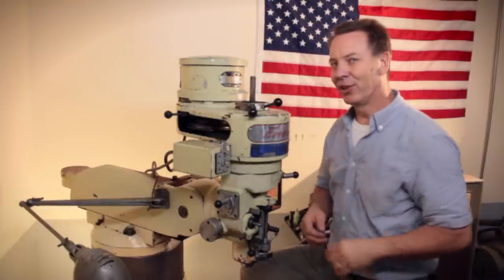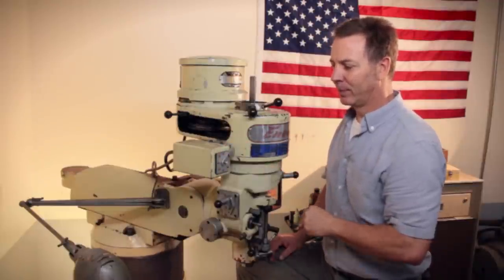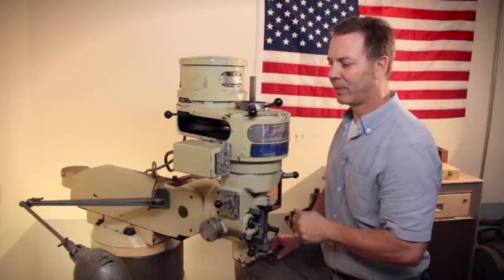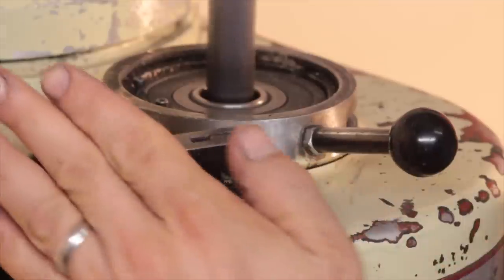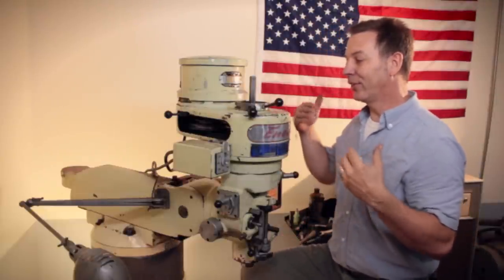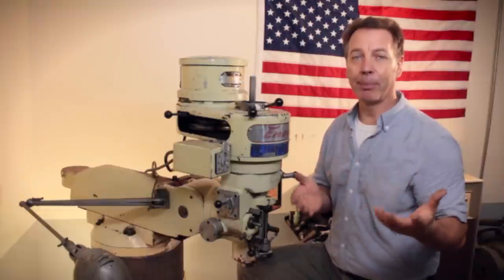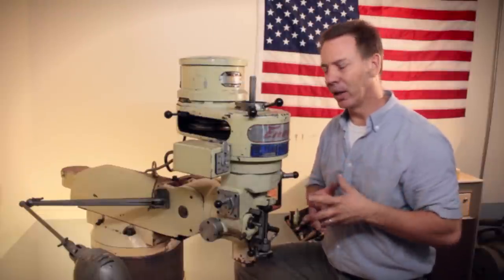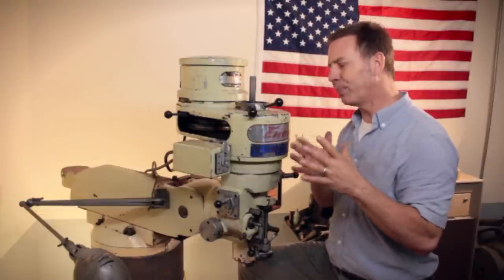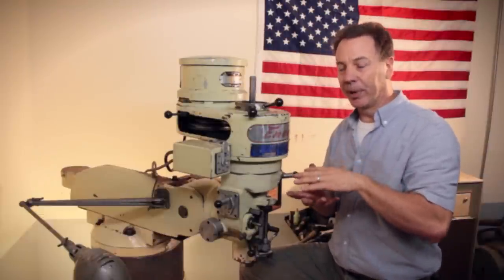Now let's listen to it with a little adjustment. Pretty nice, huh? What's going on here is on a milling machine you also have back gears, similar to the back gears that you have on a metal lathe. And these back gears allow the machine to run at a lot slower RPM.